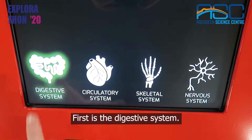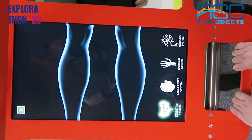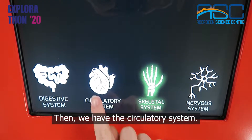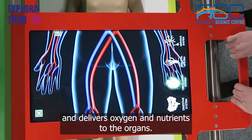First is the digestive system. This uses our organs to absorb the nutrients from our food and remove any waste. Then we have the circulatory system, which moves blood around the body from the heart and delivers oxygen and nutrients to the organs.